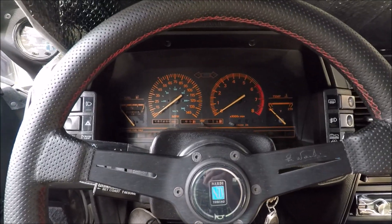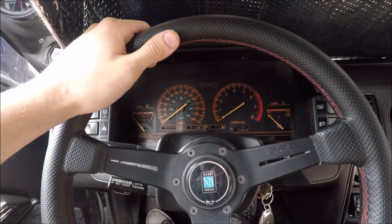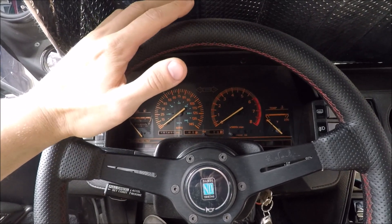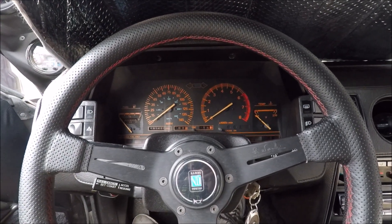I'm going to show you how to set it up, all the settings, how to get to it in the tuning software, and then towards the end we'll go for a little test drive and I'll show you how it works and how it sounds.